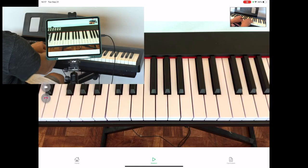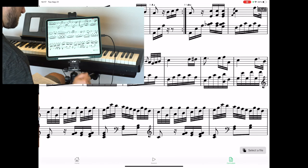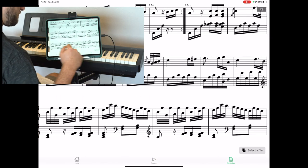We also know how hard it is to handle sheet music during a lesson, and so we made it easy to swipe between the session and the curriculum.